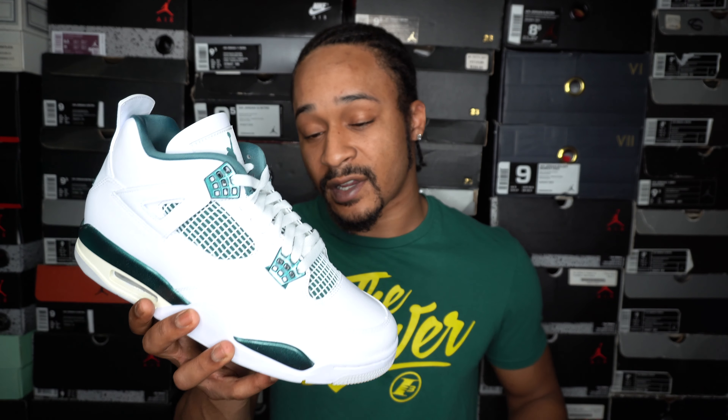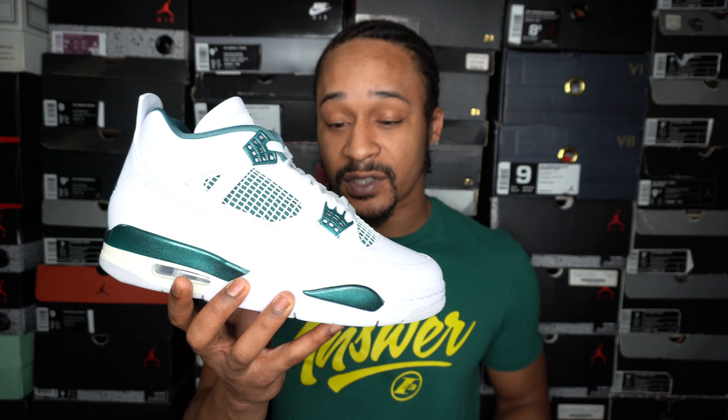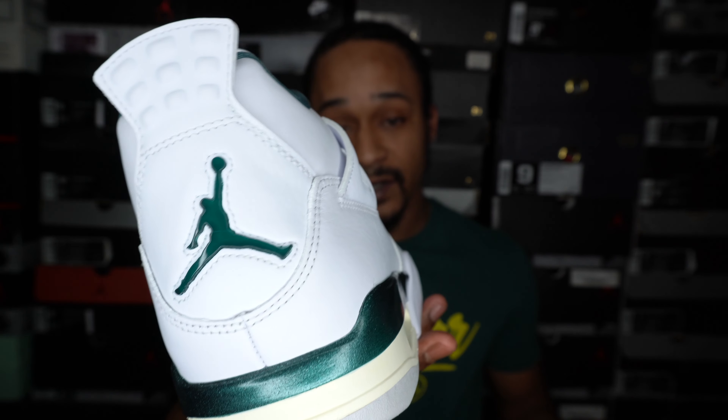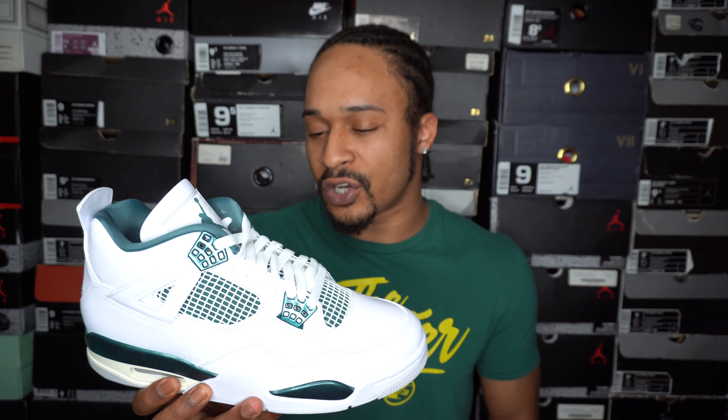There are a couple things I like about these. First thing is the color — not necessarily the shade, the shade's pretty regular. It's really the way it shines. I've definitely complained about them putting glitter on certain other releases, but the way it was used on these is actually perfect. Another thing I really like is how they did the Jumpman on the back — it's a little taste of nostalgia for me and it looks really nice. The box is nice and sexy, so they got a couple things going for them. But overall, it's not a good-looking enough shoe for me to really want. They're kind of just a little boring to me.